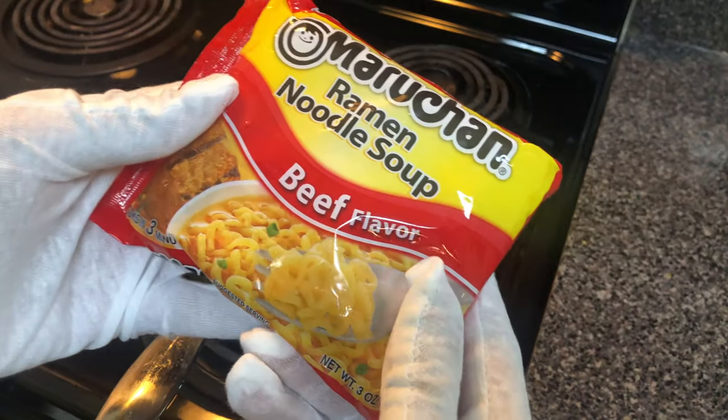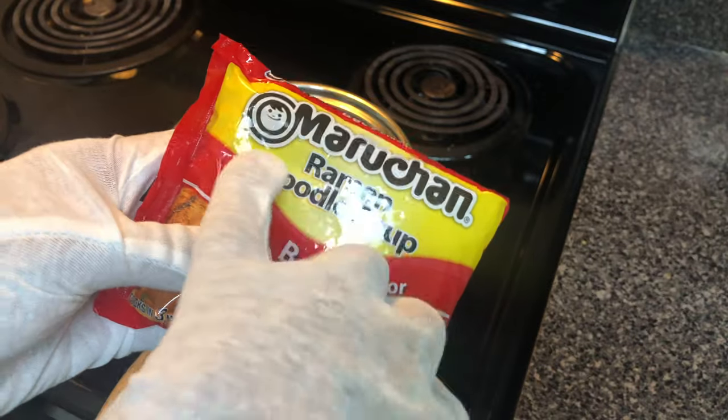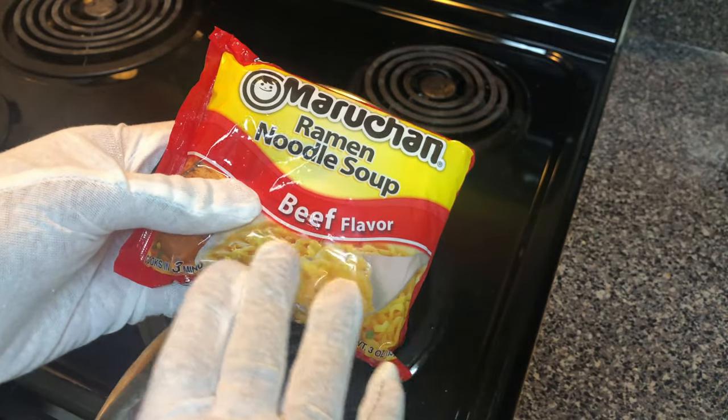These are ramen noodles, an absolute delicacy here in the United States and across the world. Today I'm going to show you how to make these ramen noodles.